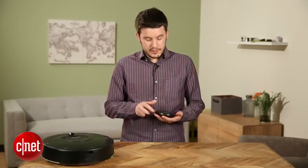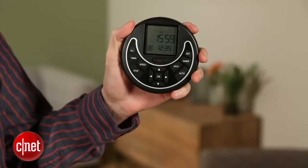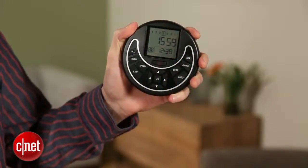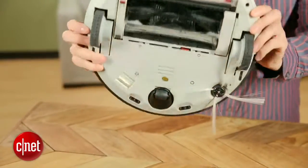The Infinuvo comes with a remote control that is circular in shape. You'll be able to steer the thing remotely yourself, or set a time for it to go automatically — stop, start, whatever you need to do — all from the remote control right here. The Infinuvo also comes with an invisible wall generator, plus an extra filter and an extra brush.